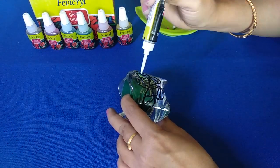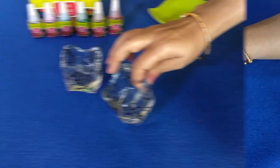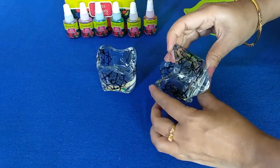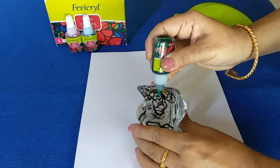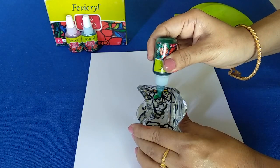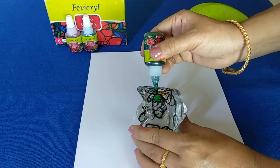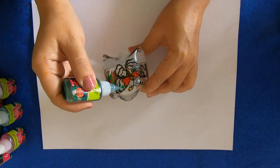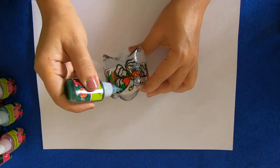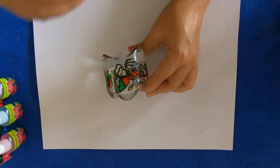Allow the outline to dry completely before starting painting — you can refer to the instructions on the liner for a more specific dry time. Go ahead and fill the spaces with glass color. Squeeze the bottle gently and just spread it out. Don't pour too much color at a time or it might run over the edge of the outline. If you see formation of any bubbles, use a pin or toothpick to break them.